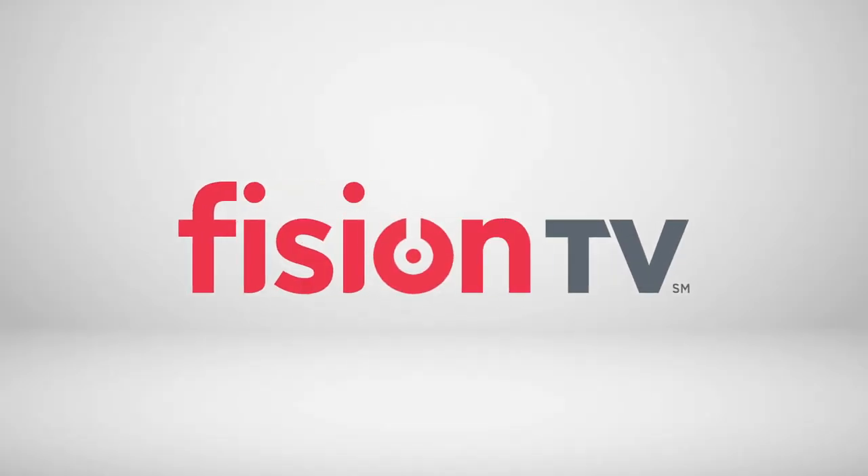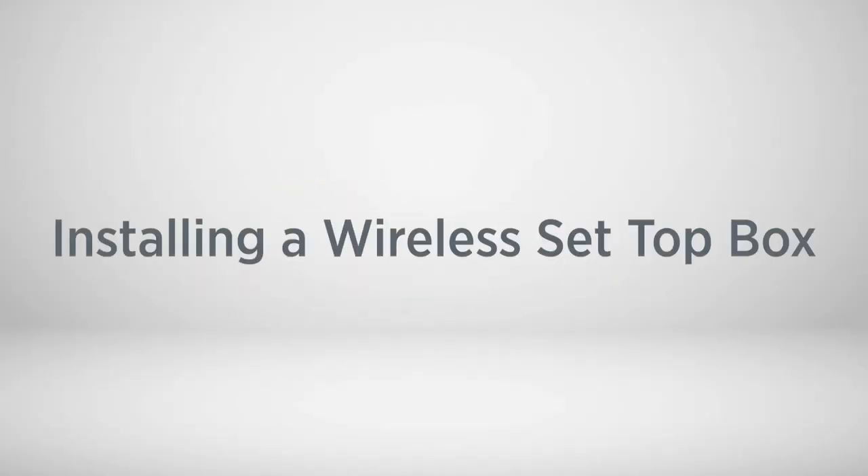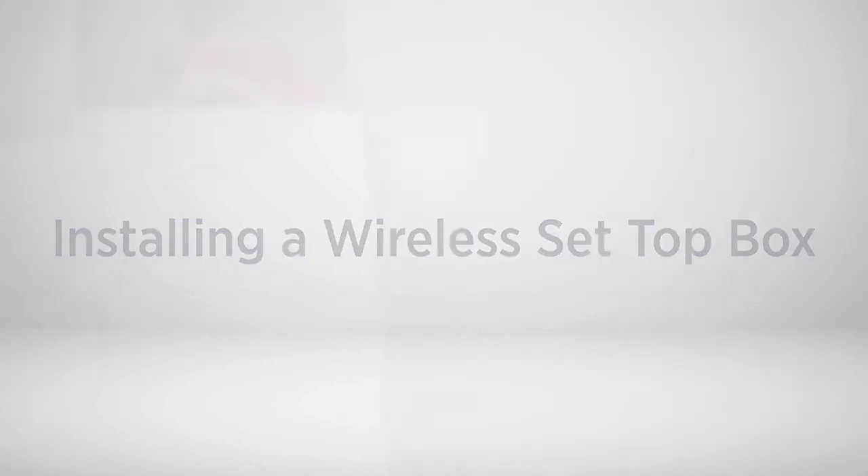Thank you for selecting Fission TV. To install your new wireless set-top box, please follow along with these simple instructions.